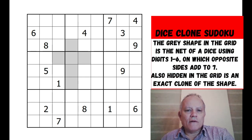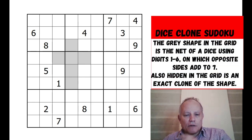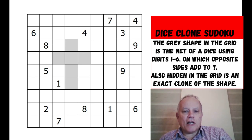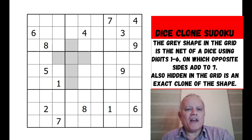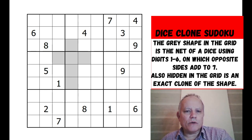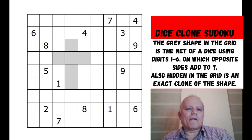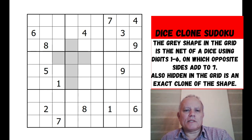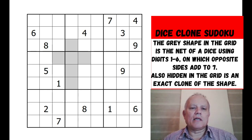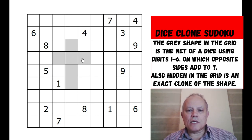So what are we doing tonight? I call it a dice clone Sudoku. The rules are that the gray shape in the grid is a net for a dice - I was always taught the singular is 'die' but 'dice' is fairly commonplace these days. It's a regular six-sided cubic dice where the opposite faces always add up to seven, containing one through six.